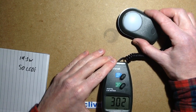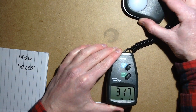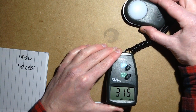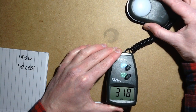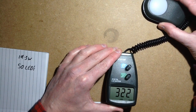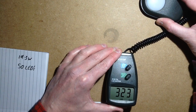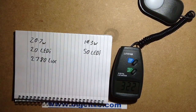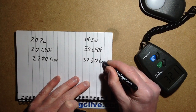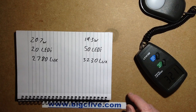I'm just going to fumble about for the brightest peak I get from this one. 323 is the brightest I'm getting — that's actually 3,230 lux. So that's 3,230. And as you can see already, the output from this one is noticeably higher than from the typical 20-LED version.